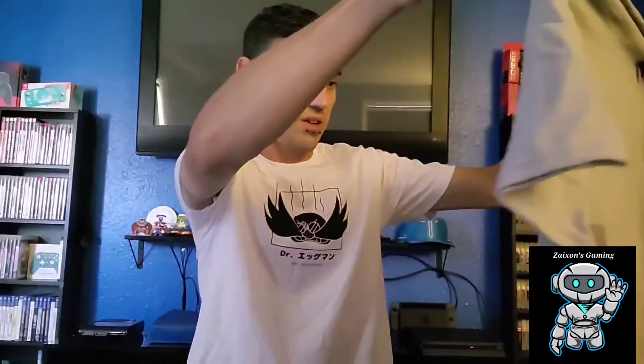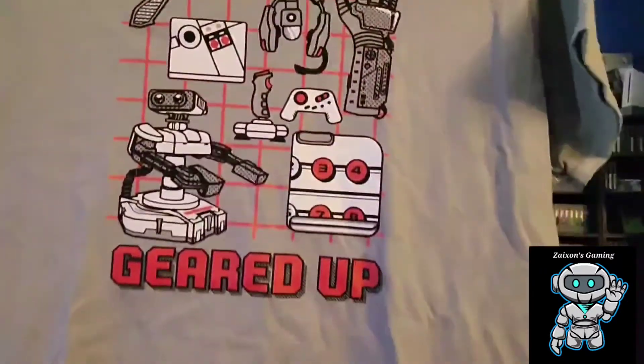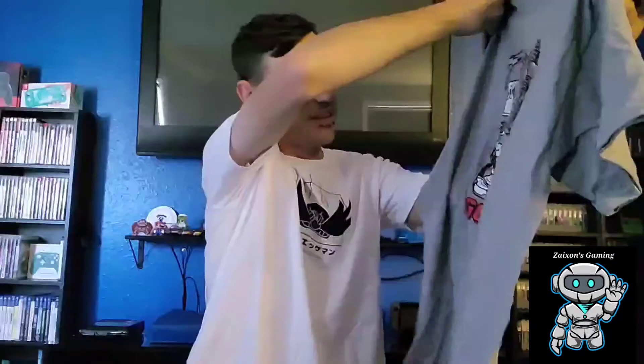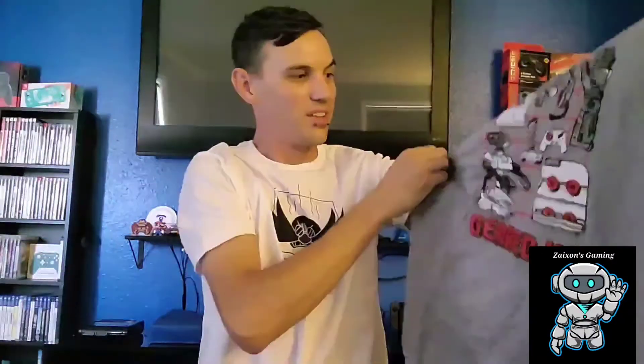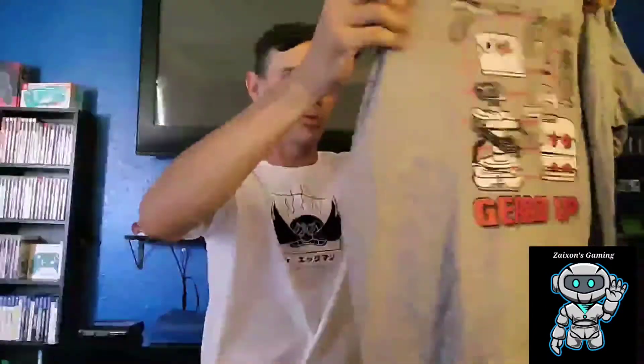Right off the bat is the shirt, and we got a nice gray one. That is a pretty cool shirt guys — it says 'Geared Up.' You can see everything on there: a little robot, controllers, Joy-Con, the NES, the NES Zapper. That's pretty cool — that's an awesome shirt. I'm probably going to be wearing that in an upcoming video.